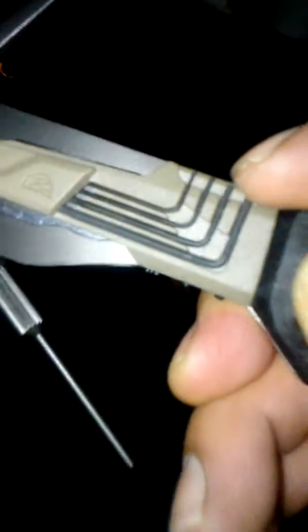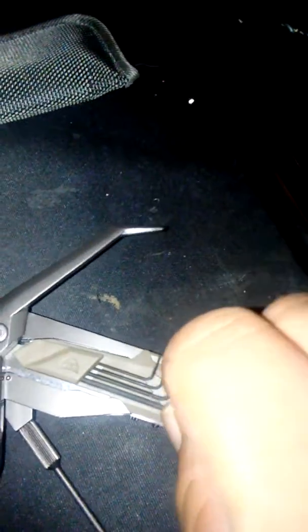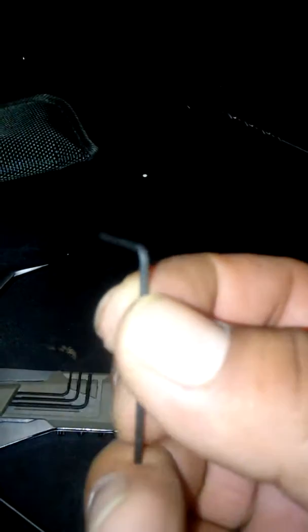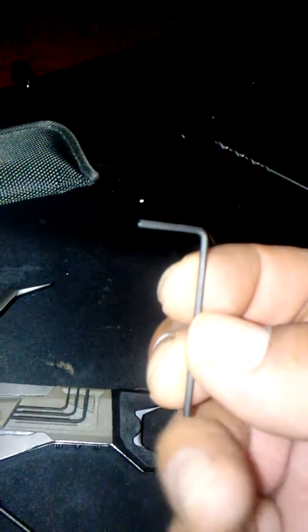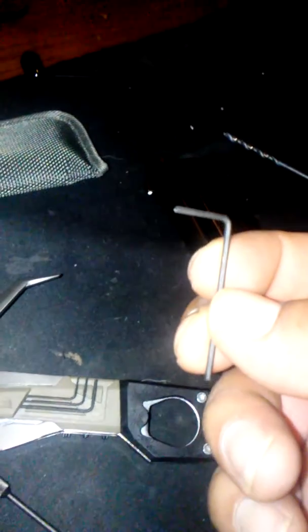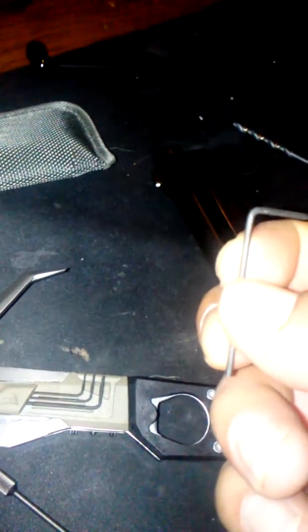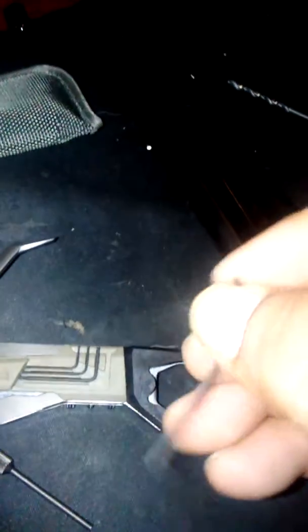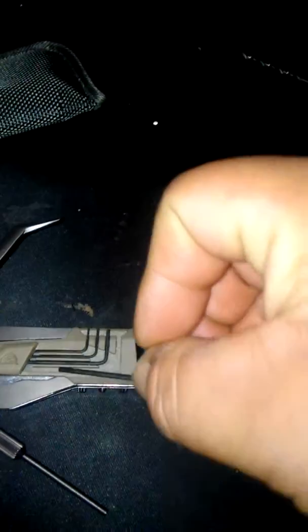One thing I did like is that this LN wrench helped me with my AR rifle. It's the perfect size for when you're installing the Magpul trigger guard. This actually fits it and helps to install it, so I was actually very shocked by that.